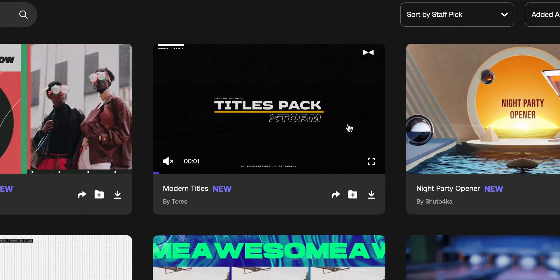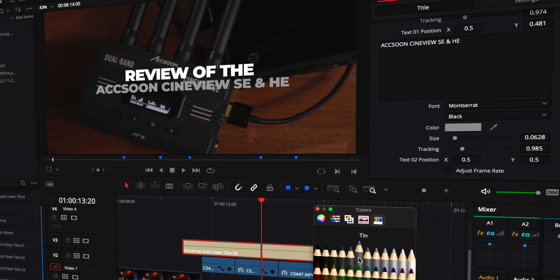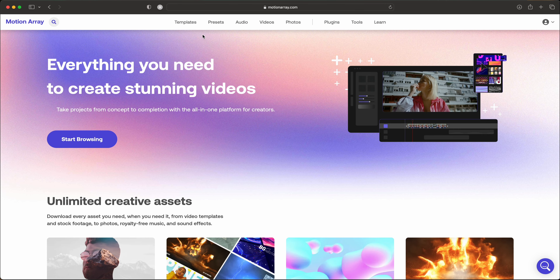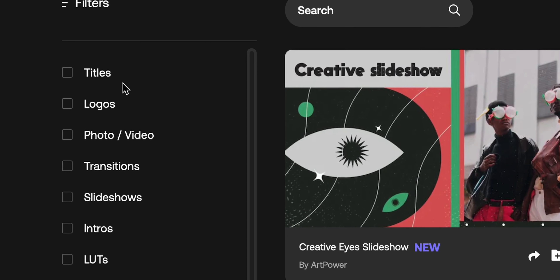Before we get to my pros and cons, let's talk about the sponsor of this video: Motion Array. Every title you've seen in this video has been provided by Motion Array. I've been using them for months and it was one of the best decisions I've made — getting on their website, finding a title that works, downloading it, and customizing it to fit the vibe of my video quickly. Whether you're in Premiere Pro, After Effects, DaVinci Resolve, or Final Cut, they've got you covered on titles, templates, sound effects, and more. I'll have a link in the description with a discount code. Thank you to Motion Array for sponsoring this video.